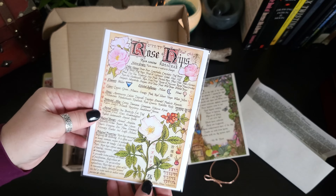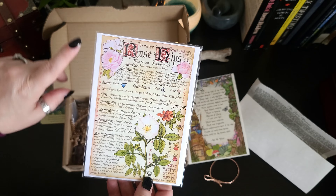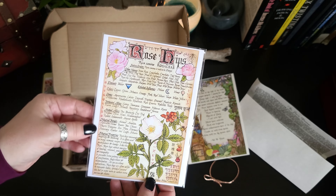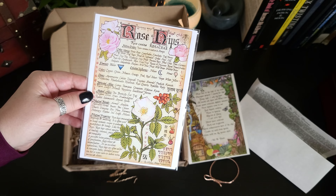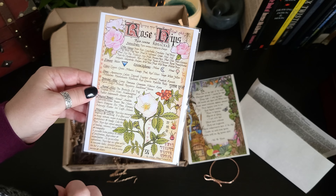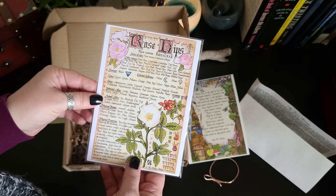We have a grimoire page about rose hips and all of its correspondences. I love using their oil — an infusion of their oil for your skin. It's really nice.